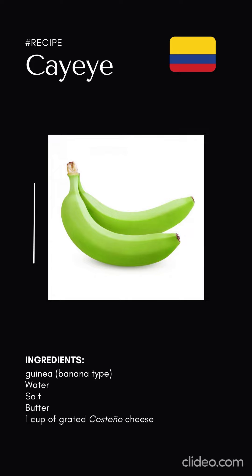So we need two guineas, which are a variety of green bananas, water, salt, butter, and one cup of grated costeño cheese.